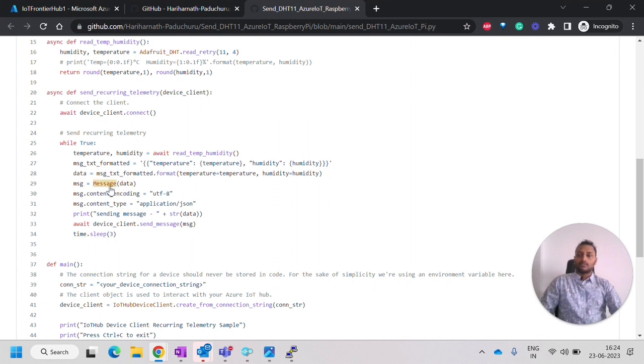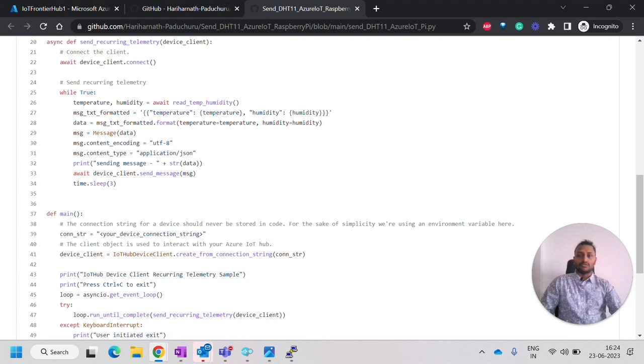We format the data into a message, set the encoding and content type properties to indicate JSON, and then use device_client.send_message() to send it to the cloud. After sending, we wait three seconds, so data is sent to the cloud every three seconds. This is the complete code walkthrough.